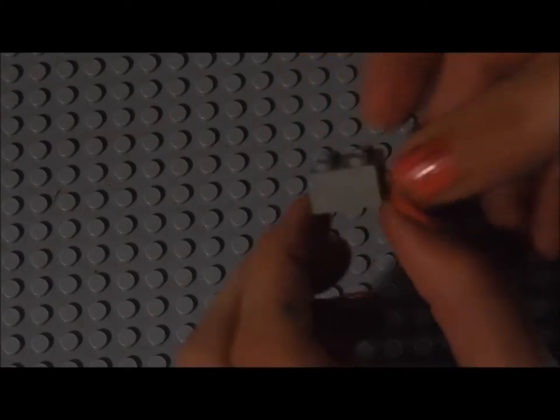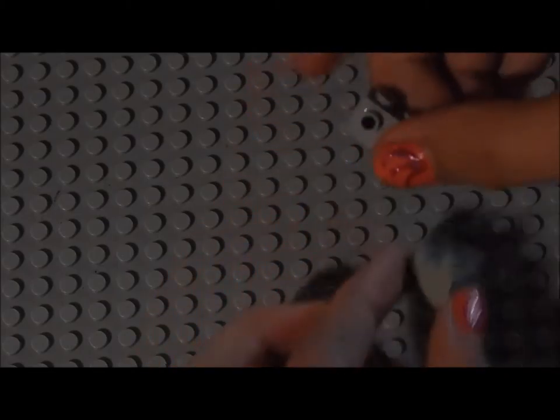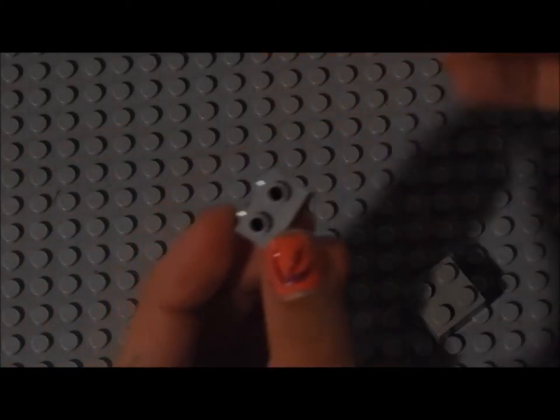Hi again. Now I'm going to show you how to make a gumball machine, or a candy machine. There's actually two ways to show you how to make them, and right now I'm just going to show you the first way. So these are the pieces you need. We're just going to start off with making the first part. So you need a 2x2 square, and you also need either two separate pieces, or just a 1x2 piece with two little nubbies on it.